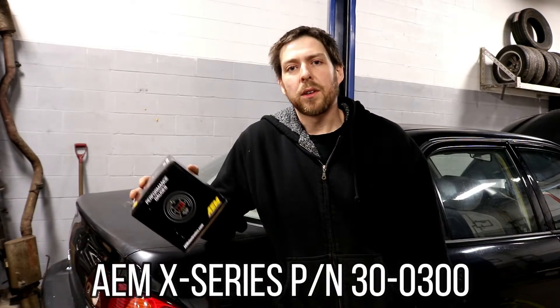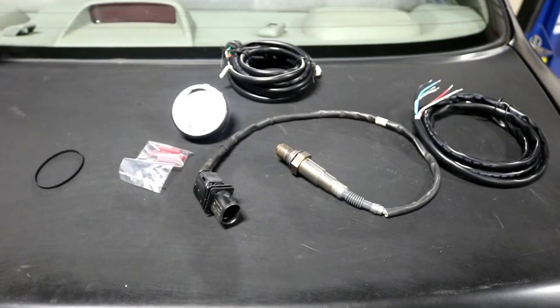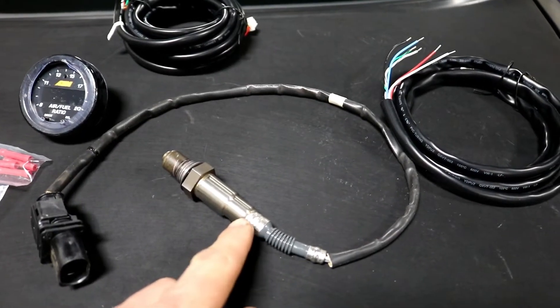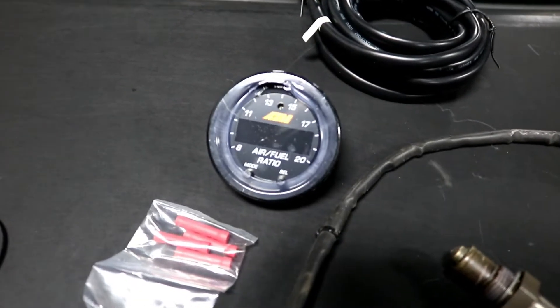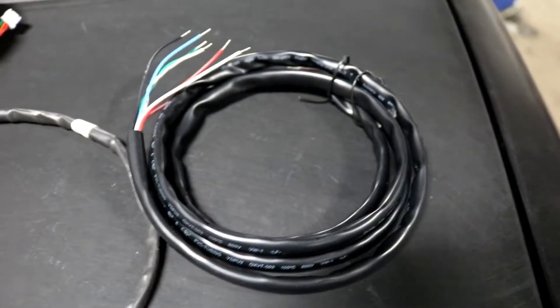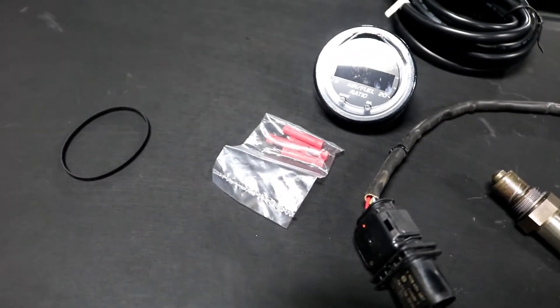I'm going to start by showing you this particular AEM X-Series gauge, what comes in the box, and then we'll start installing it. We've just opened this wideband oxygen sensor kit. First, we have the oxygen sensor — this is a Bosch LSU 4.9 unit. Then we have the wideband controller gauge, which functions as both a controller and a gauge to give you the reading. We also have the sensor harness, which attaches the sensor to the controller, and the main harness which provides power and ground to the controller.